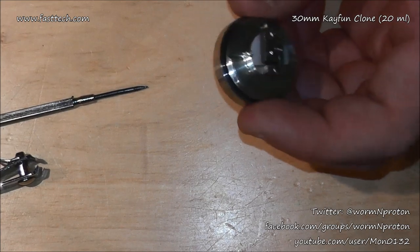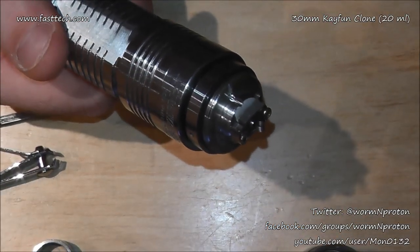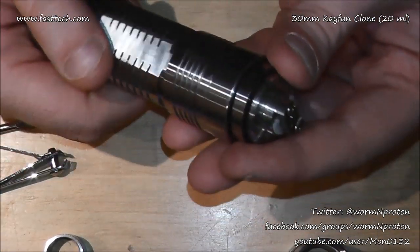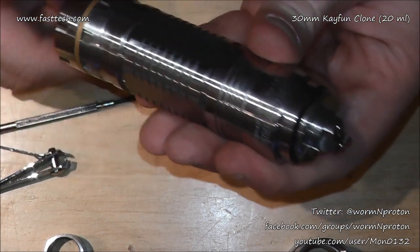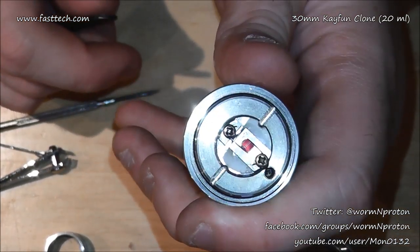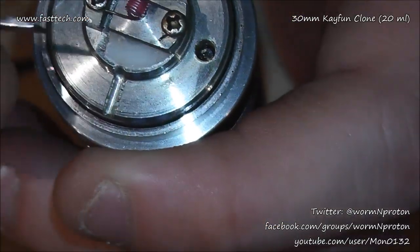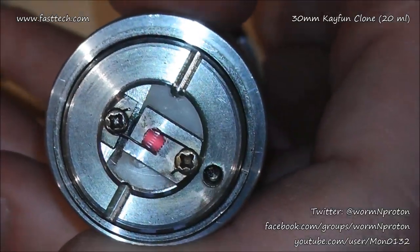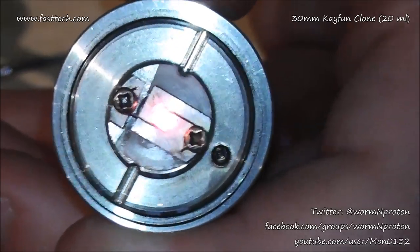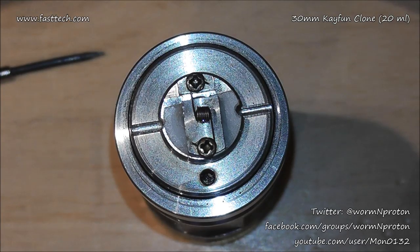I'm grabbing a mod - this is going on the Panzer clone from Fast Tech. Zooming out slightly - it's the big old Panzer for the big old K-Fun. Take it off and we get a bit of coil glow. Grabbing my choices real quick - you'll notice the hot legs don't come until the coils are lit and it's not even finished yet. Give it a little squeeze - that's what my coil should do. The legs are only just starting to get hot, so we should be fine.